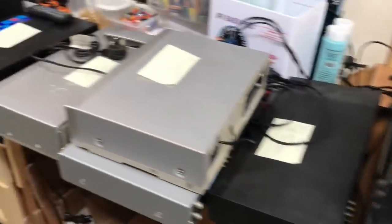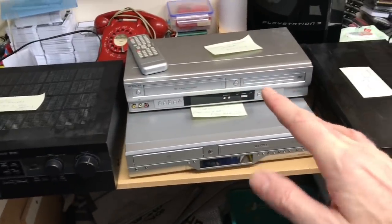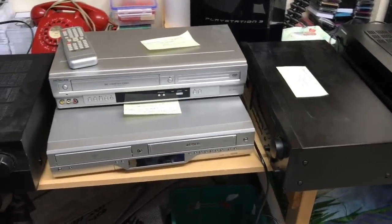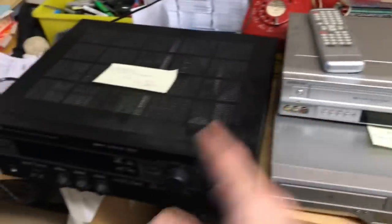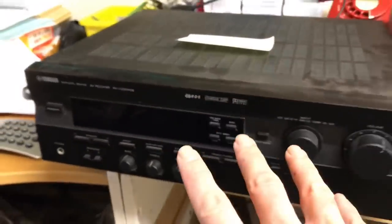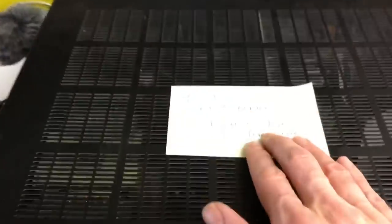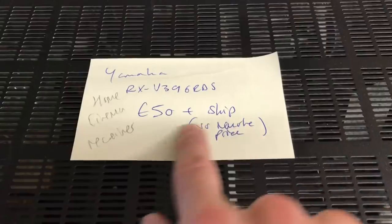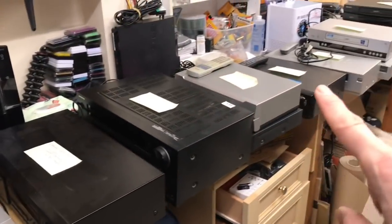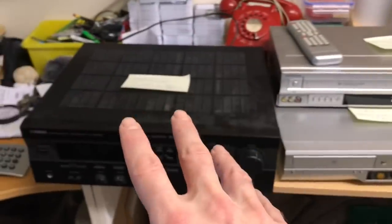I'll quickly run through to give you an idea of values if you're thinking of getting into electronics. Obviously it depends on the make, the condition, and whether you've got the remotes. Starting here — this is a Yamaha, like a home cinema receiver for surround sound. No remote with this. I'm going to shoot for £50 with shipping on top. Pretty much all of these I found completed listings on eBay to work out what I'm going to aim for.